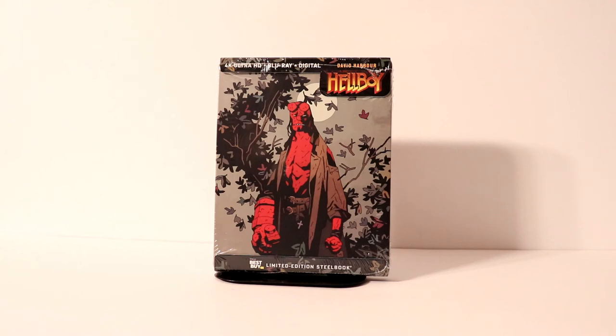Hey, Tony here. Today I'm going to do an unboxing of the Best Buy Exclusive Steelbook for the 4K release of Hellboy, so stay tuned.